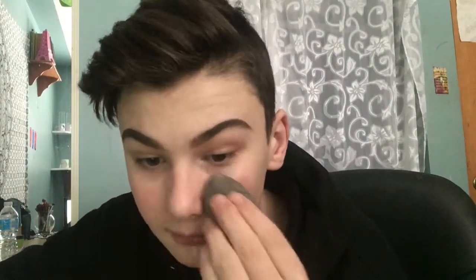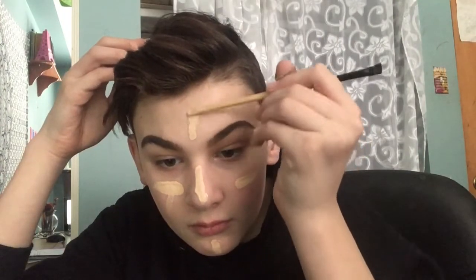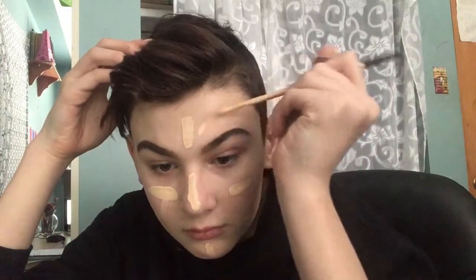I'll be taking my Estée Lauder Double Wear Foundation and applying it with an old eyebrow brush because I like to put it evenly on my face. If you're wondering why my eyebrows don't look concealed, it's because I don't conceal them — I'm being brutally honest. I'll get product near the eyebrow but I don't conceal around them; I just don't know how. It's confusing.